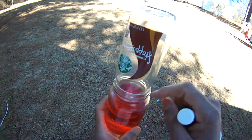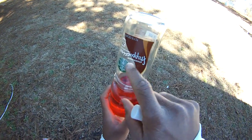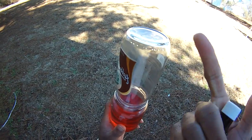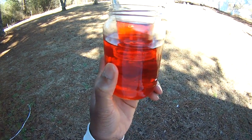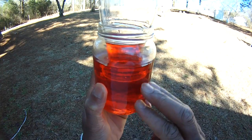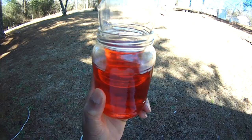All you need is a mason jar, a glass long-neck bottle. All I had was this Starbucks thing. I don't even like coffee, but I just got it because of the bottle — it's kind of hard to find glass bottles these days. But anyway, if you can find anything like that and put it in there, I had it inside the house and brought it out, and it's actually already changing now that I'm outside.